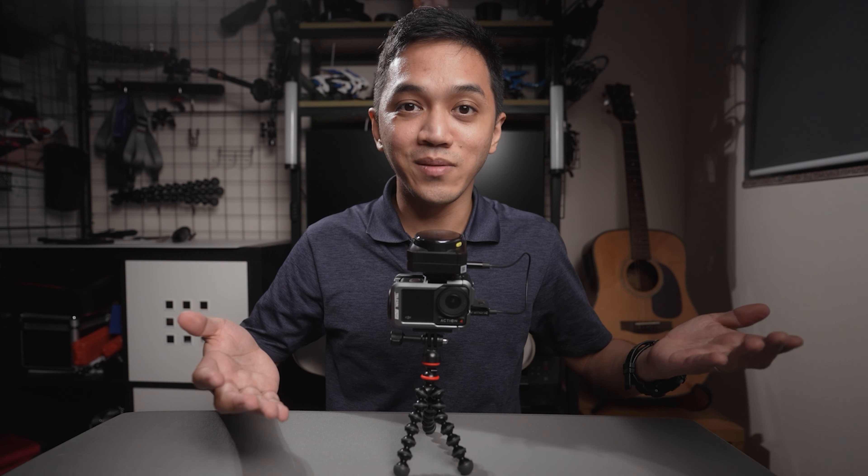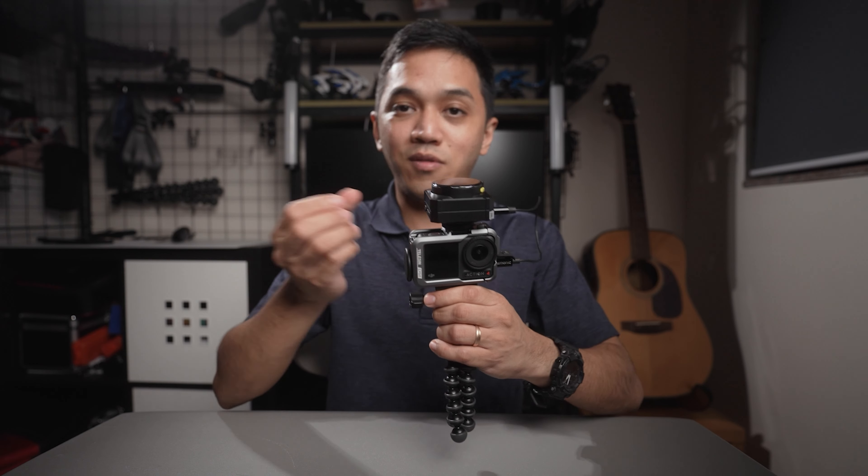It's up to you — you can vlog with it just by itself, or you could set up a vlogging rig, which I've already covered in another video that I'll link in the description. If you have any further questions regarding the DJI Action 4, leave a comment down below and I'll be glad to help. As always, see you guys next time. Peace.